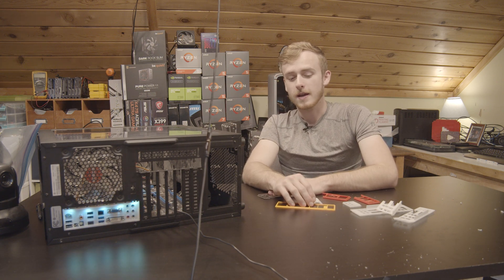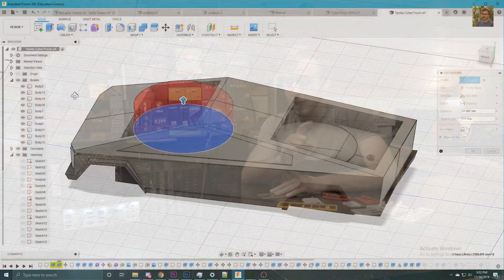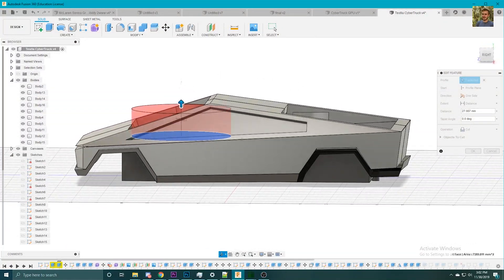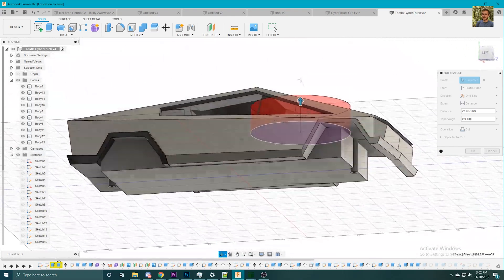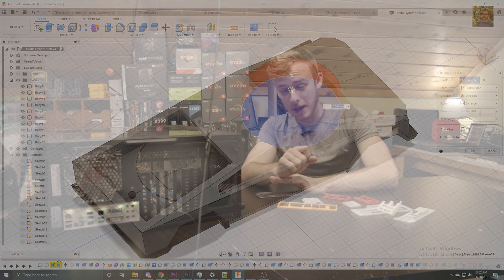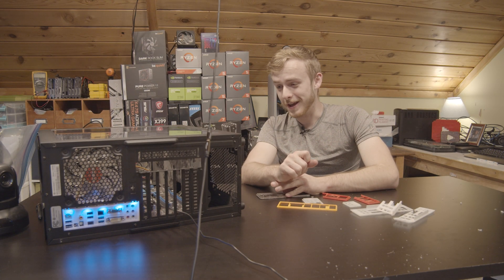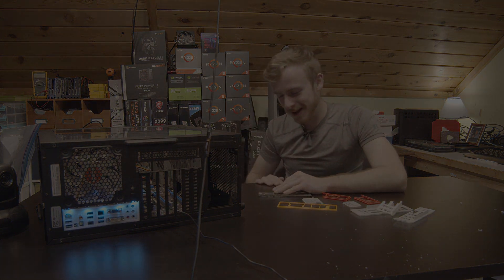Have a wonderful day, thank you very much for watching. As a little sneak peek on the next video: there's a Tesla Cybertruck graphics card that's currently 3D printing. If you want to subscribe for that or check it out, that should be coming out soon. It's already designed and modeled, so we'll see how it goes — have a good day!